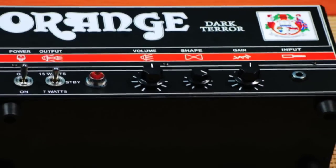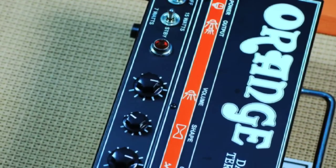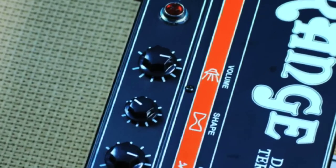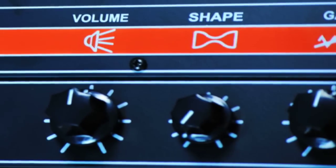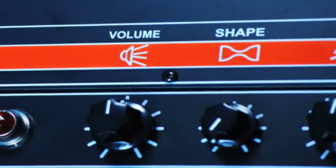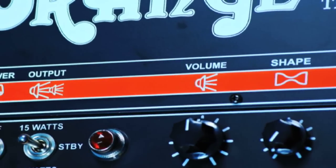Introducing the brand new Orange Dark Terror. Sporting its badass new black chassis, the Dark Terror combines the size and weight of the Terror family with the shape control of the Thunder family to bring you more gain on tap than any of its Terror predecessors.